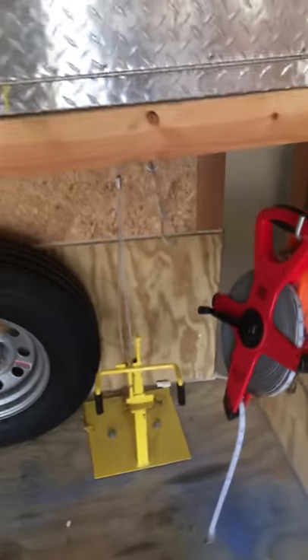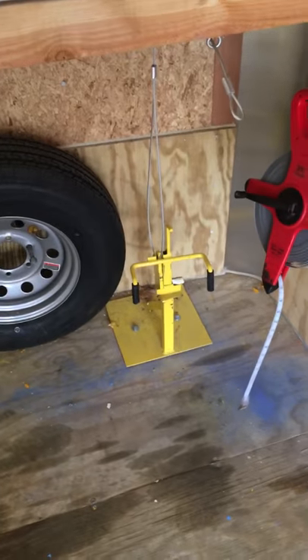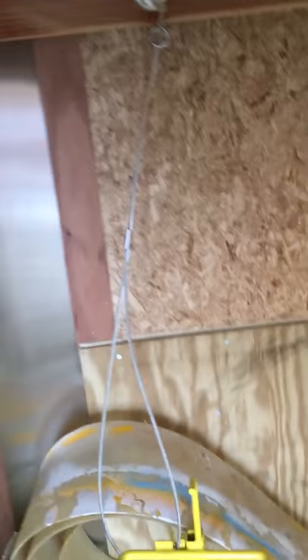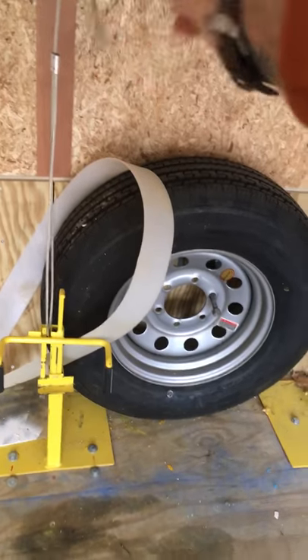Here are the auto locks — these are the best, guys. You really need to look into these. The owner's name is Al, great guy. The website is autoloc.biz. I also rigged up a little cable system because I put three machines across the front of this eight-and-a-half-foot-wide trailer. Since I can't walk between the machines, I can just reach over the top and pull this cable to lock up.